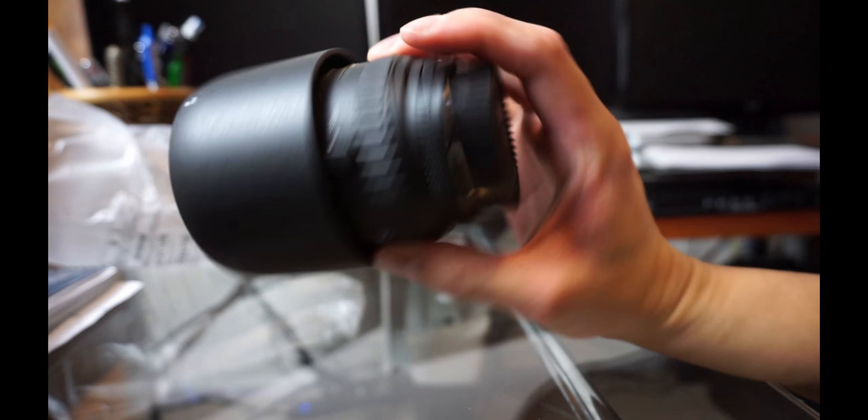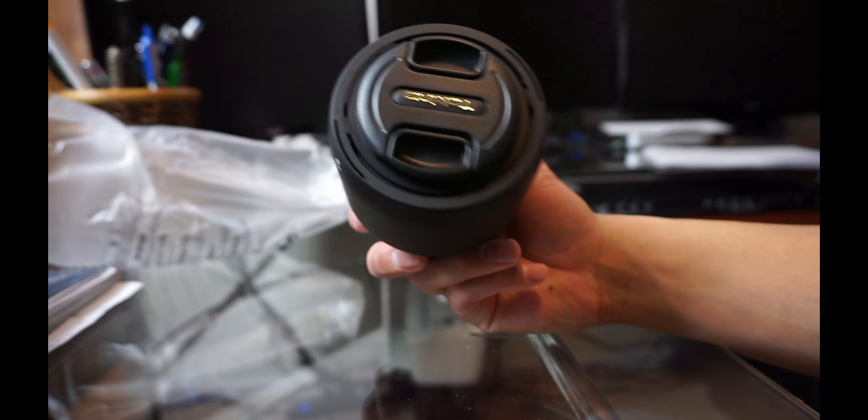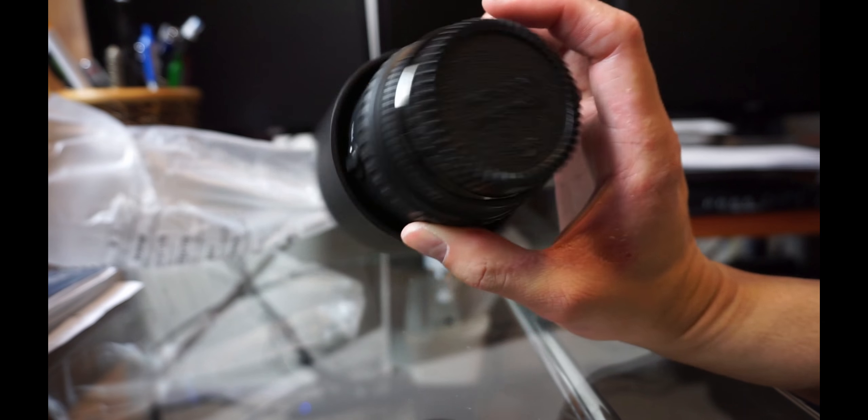So this is for the Nikon FX lens DSLR — costs about $350. I think it's worth it. It's good for macro and I think portrait as well. Thank you guys for watching.